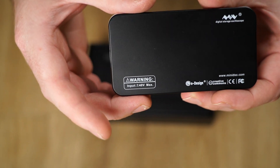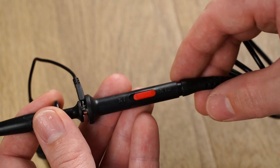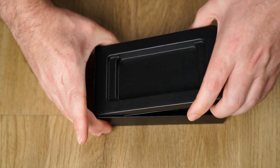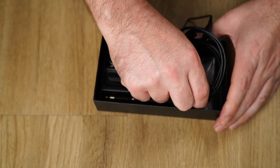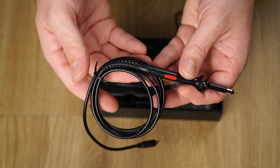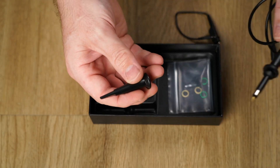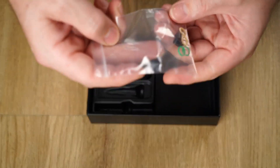On the back of the unit we have a warning label not to exceed 40 volts input. Although the maximum input voltage is quite low at 40 volts, if you consider using the 10x divider on the included probe, this means you can measure up to 400 volts safely. Included with the probe is a set of probe tip covers.